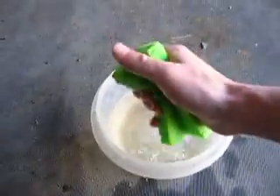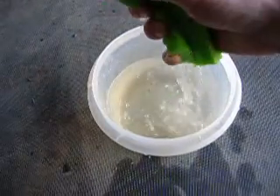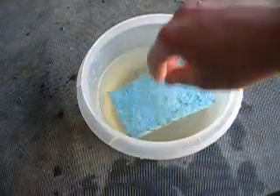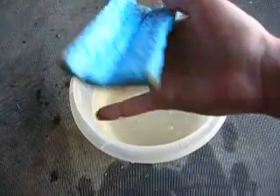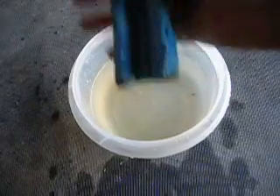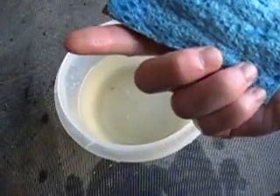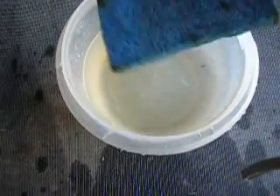Just a normal sponge absorbs everything. Hydrophobic again — still kind of crispy. There is a little bit of water, not much though. I'm pretty impressed. Dollar worth of materials and it absorbs oil better than it does water. There is a little bit of water, but still not much.